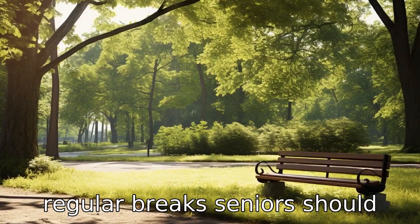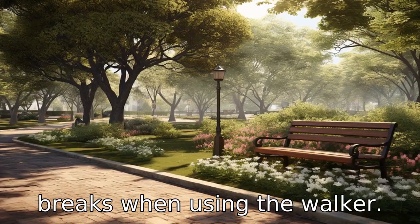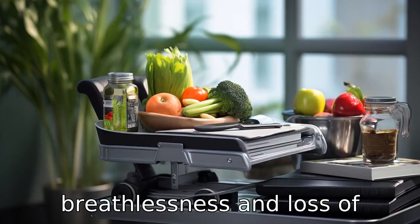Tip 9: Take regular breaks. Seniors should avoid fatigue by taking regular breaks when using the walker. Overexertion can lead to breathlessness and loss of balance.